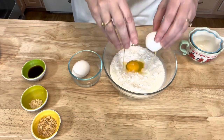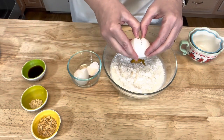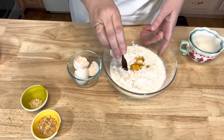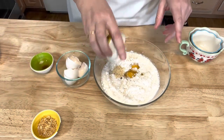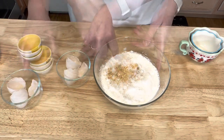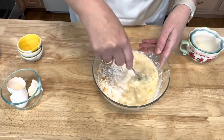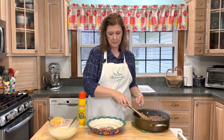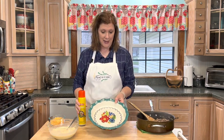I'm going to add my eggs, the Worcestershire sauce, dry mustard, and minced onion, then take a fork and mix all this together. My ground beef is completely cooked, and I have a deep dish pie plate here.